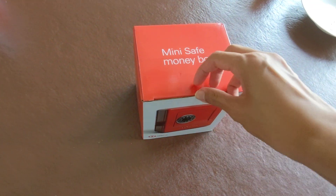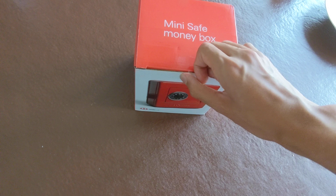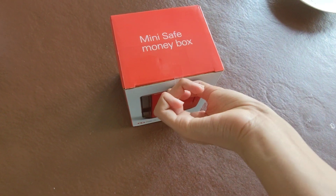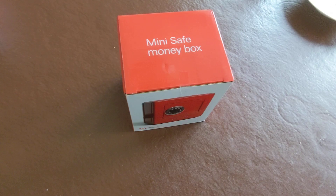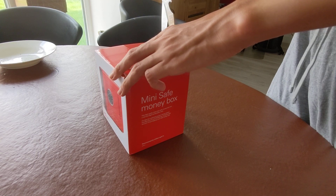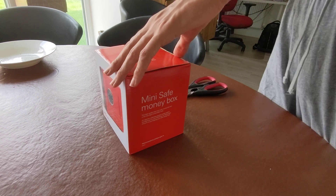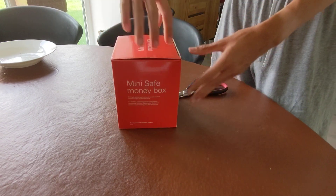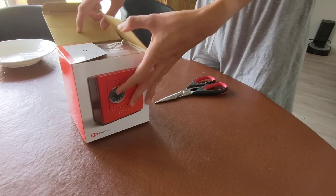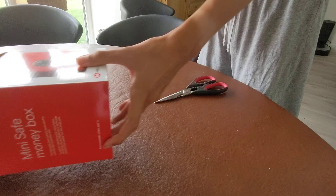So guys, this is a money box that I have. I'll just show you — I need to open it to show you something special. So let's open this. Whoa, this is a money box!